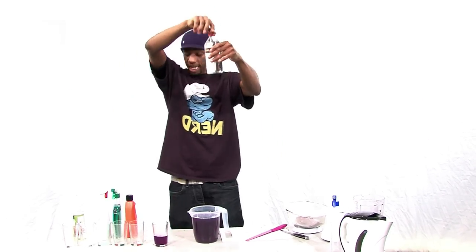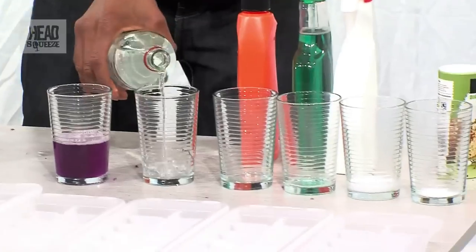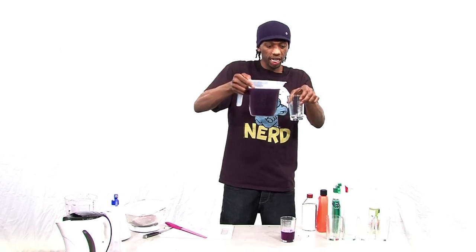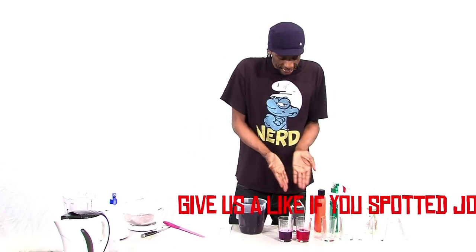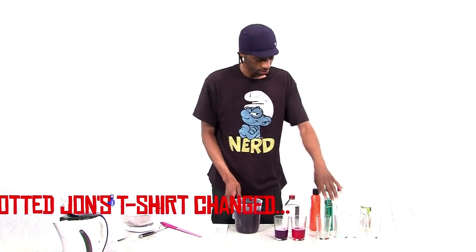Let's try this out — this is vinegar. Let's pour it in. What happens when we add the indicator to vinegar? A mad type of pink colour! We know vinegar is pretty acidic, so we can say that pink is the colour of something that is more acidic than water and neutral.